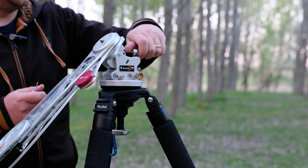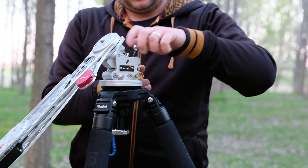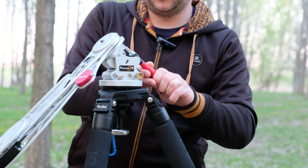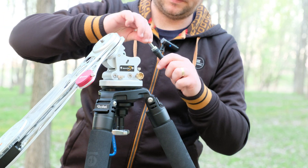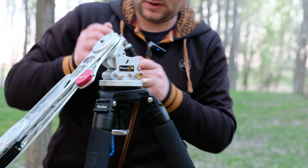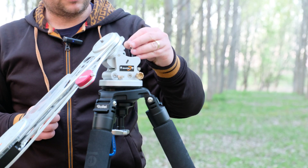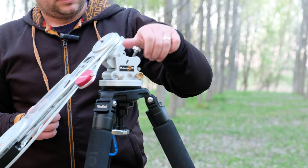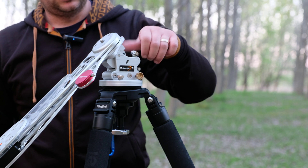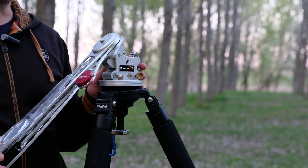Of course you have to unscrew this in order to have the space for the other one, so it's a very, very unpleasant process. Now the other one. So now you have your AstroTrack on the wedge. But from my point of view, it's a very, very nasty process and I don't like it at all, so I thought of a solution that might also work for you.